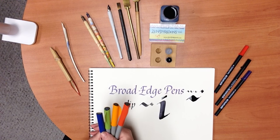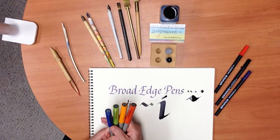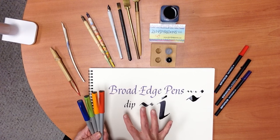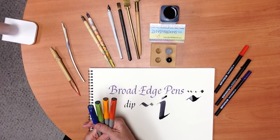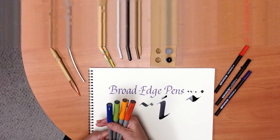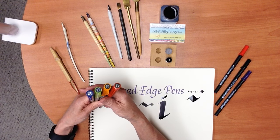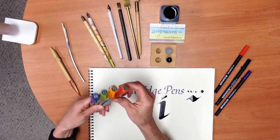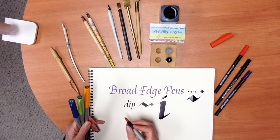I learned on a fountain pen. These dip pens were not available when I learned because I learned a long time ago, but as you can see, dip pens are messy. If you're a beginner, I'd like to encourage you to either start with the Pigma Calligrapher markers or with the Pilot fountain pens. The Pilot fountain pens come in 1.5 millimeters, 2.4 millimeters, 3.8 millimeters, and 6.0 millimeters. Let me just make a little mark with each so you can see.